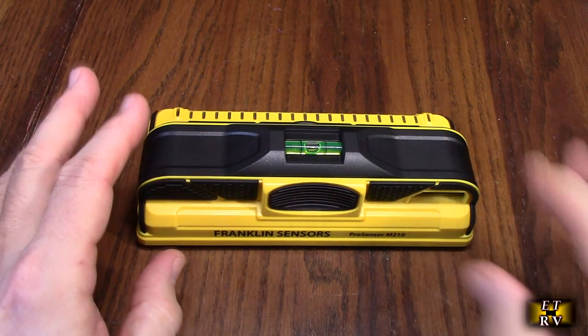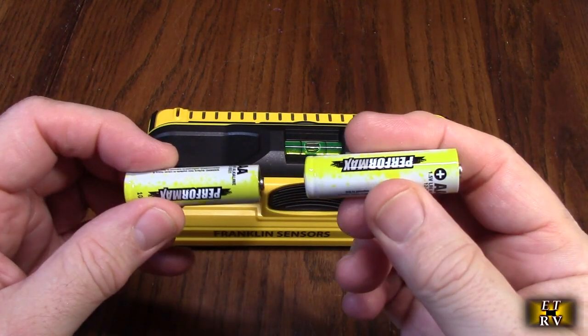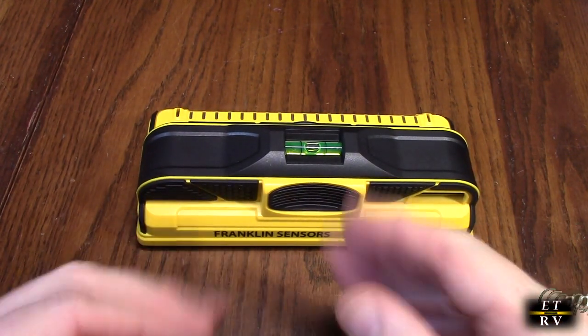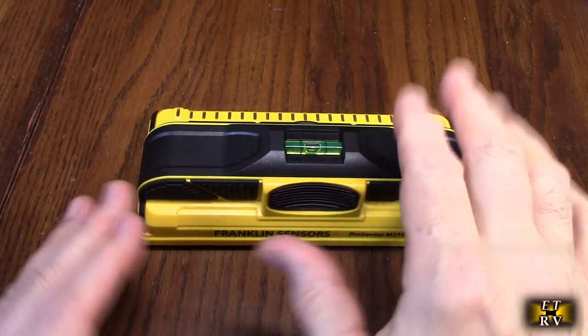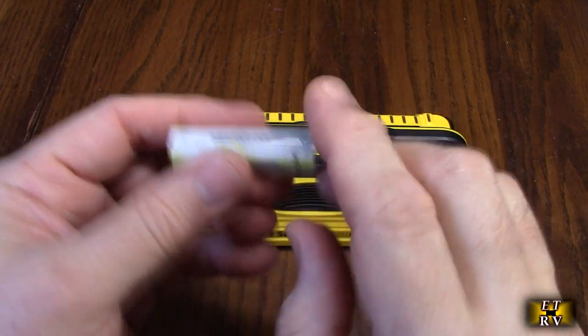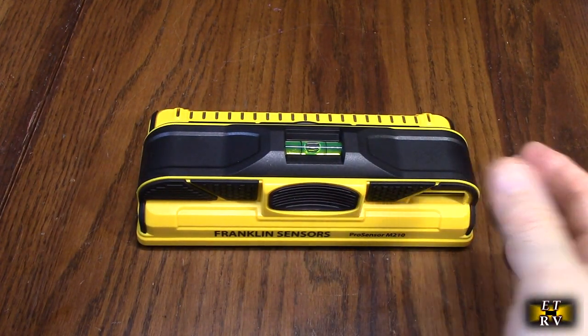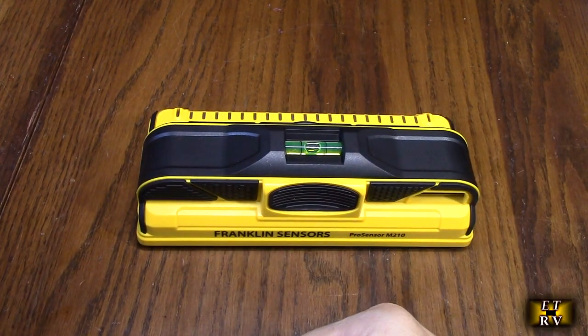They've modified it so that not only does it work with standard alkaline batteries at 1.5 volts, but it'll also work with rechargeable batteries. They've modified the circuits so that it works with a lower voltage, because typically rechargeable batteries are lower voltage than alkaline. So if you have rechargeable batteries you can use them here.